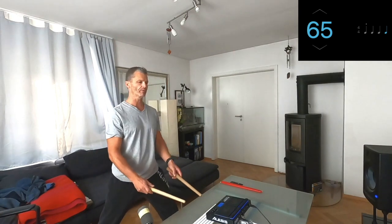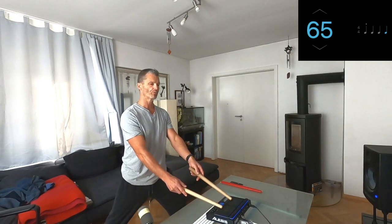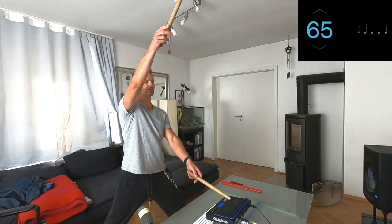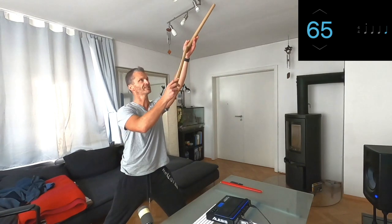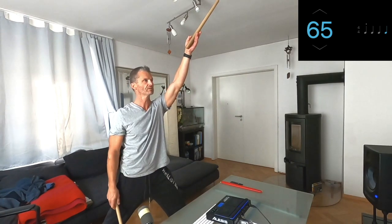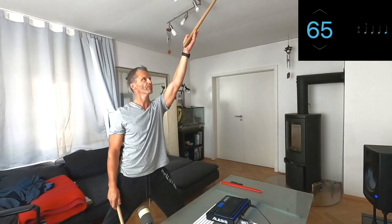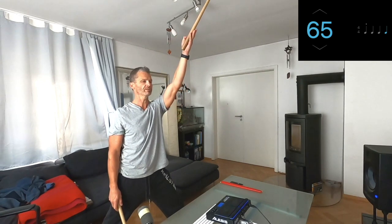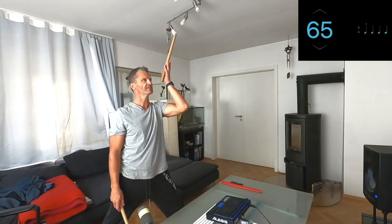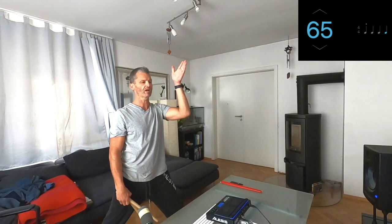For the basic strike when hitting a loud strike on the Taiko, there are four positions. Position one: the Bachi is an extension of your arm, pointing straight up and forward. Position two is a little more difficult — pull the Bachi lightly towards your face, towards the side of your head. The Bachi stays pointing forward, and the palm of your hand stays facing the opposite direction.